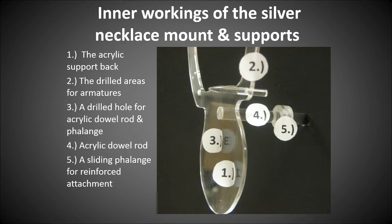Number four is the acrylic dowel rod, which is 3/8 inch — sufficient to hold up this heavy bead work and amulet. Number five is a sliding flange that I created. I moved it back so you could see it in this photo, but it actually pulls forward and with methylene chloride creates an additional attachment between the back and the rod, making it very strong so you won't have any problems with seismic issues or weight.